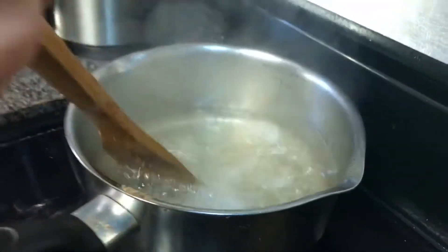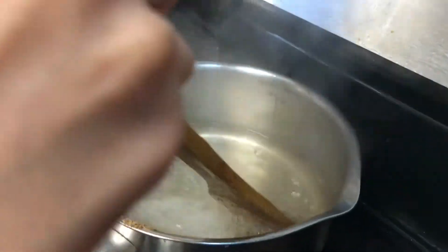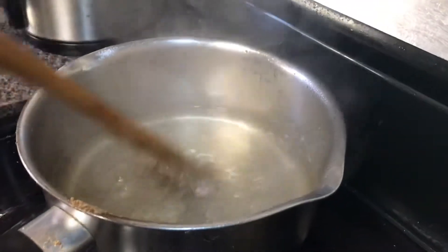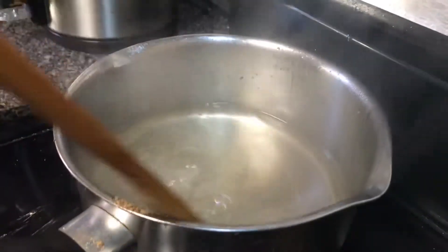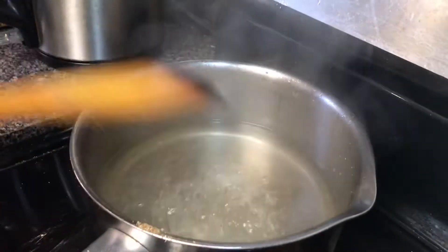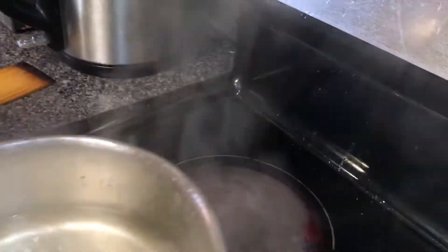Then you're going to add your lemon juice. Make sure to add this after you mix your cardamom powder for 10 seconds, or else it will crystallize. Then you're going to take it off the heat and close it.